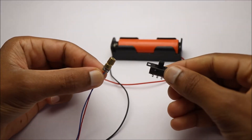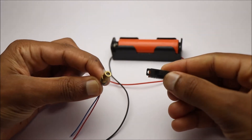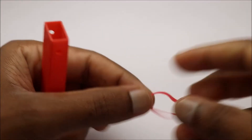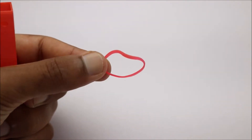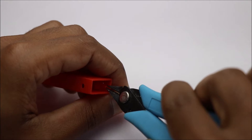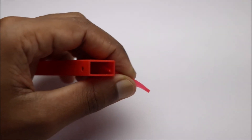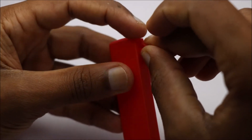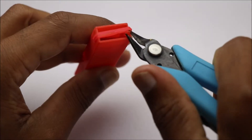Coming to electronics, you need these basic components which you can find easily in nearby hobby electronics shops, or you can buy from links given in the video description. Assembly will take very less time as we are not using any complex parts.